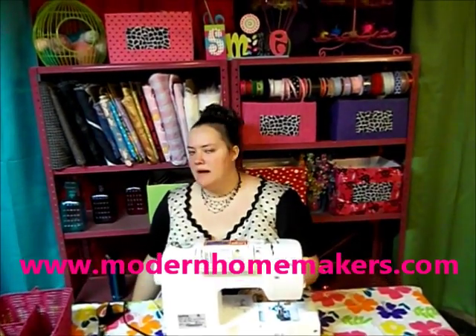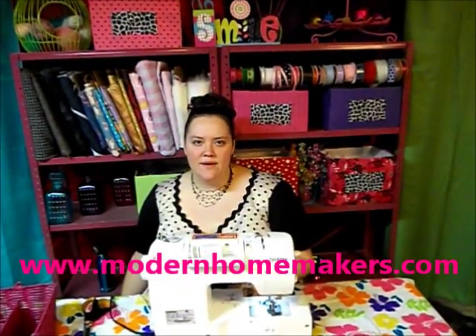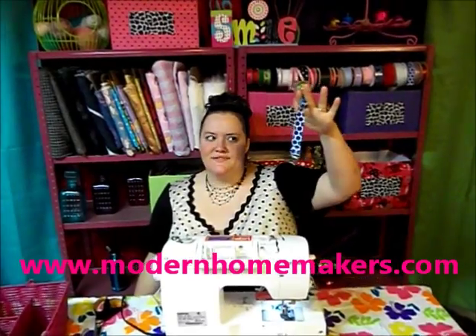Hello, this is Joquina with Modern Homemakers and today we're going to talk about pacifier clips. The baby is not very happy because I just took it away from them. Anyway, these are really easy to make and they're very cheap, and they're so important because you've got a newborn baby and they drop the pacifier.